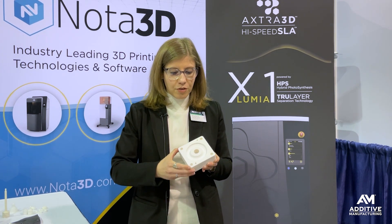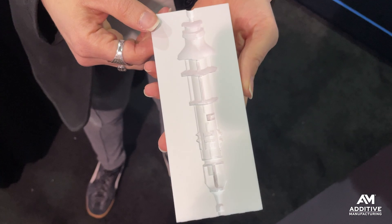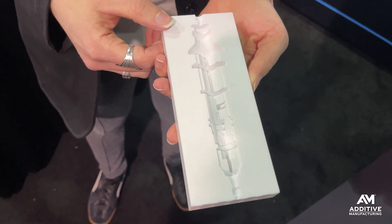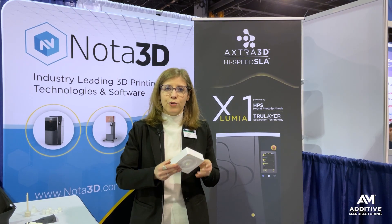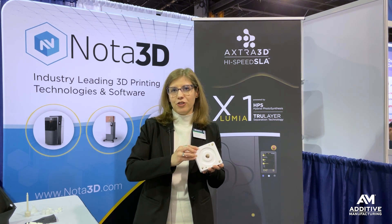All of this adds up to 3D printed ceramics that are very repeatable, very accurate, and capable of very fine features. True Layer also makes it possible to print heavy, chunky parts — which is exactly what you need for injection molding.